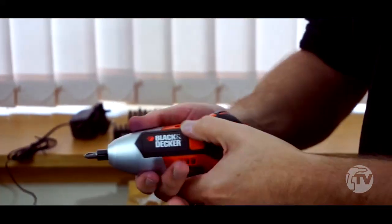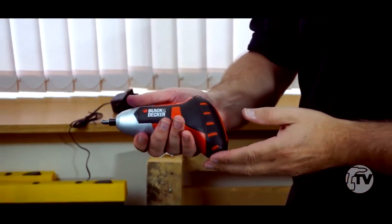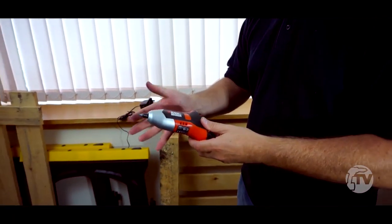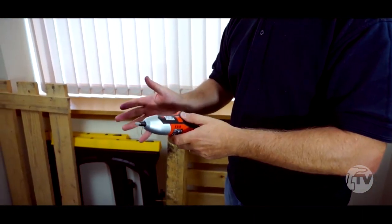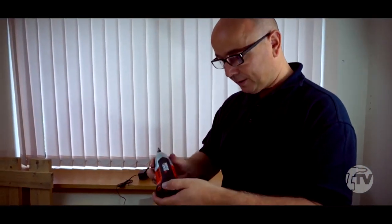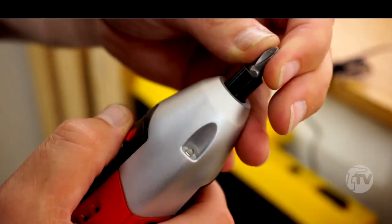Now once charged, the lithium-ion battery inside this machine is going to give you 18 months before it's going to discharge. That doesn't mean you're going to have to charge it once every 18 months — it's going to keep its charge for all that time. So that's the beauty of the lithium-ion battery.